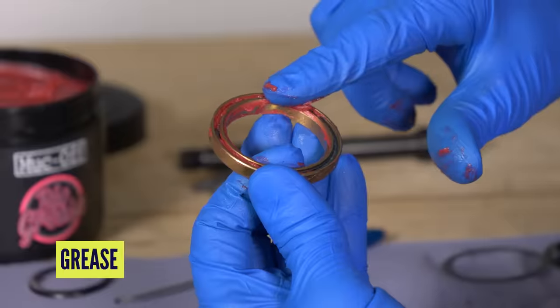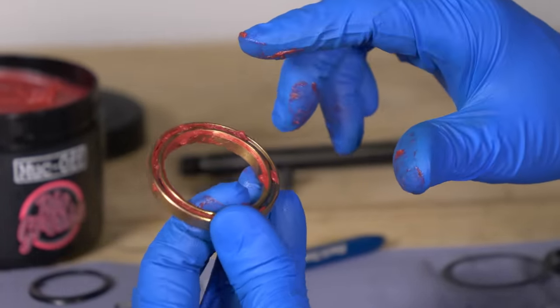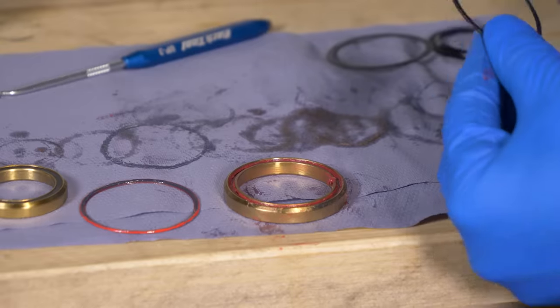Now you just want to pack some grease into the cage there. You don't need to go crazy though, because if you completely pack them full of grease, the bearings can end up sliding instead of rotating and they won't be doing their job.